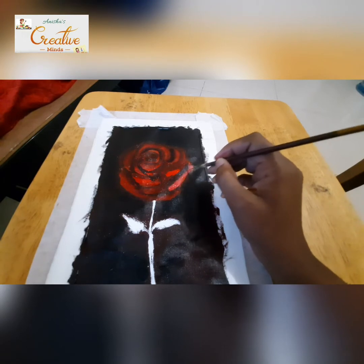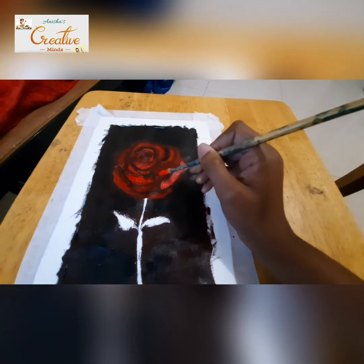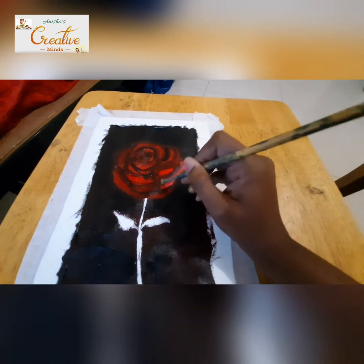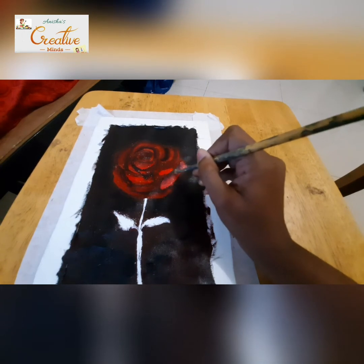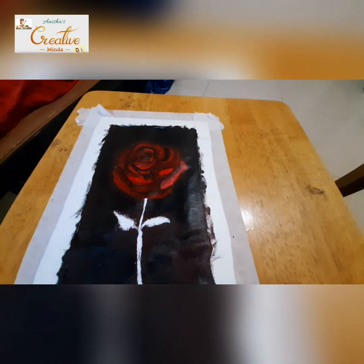Whenever you're blending the colors and you find it getting dried — because acrylic color dries up very fast — just dip the brush in water once, and wherever you want to blend, just try blending it and you'll be able to merge the colors properly.